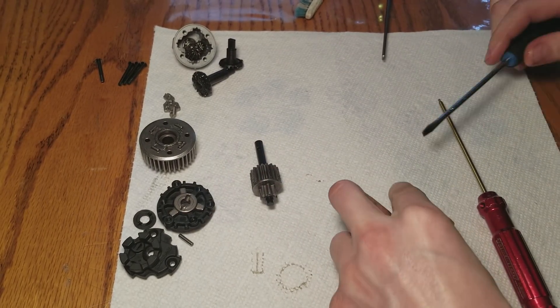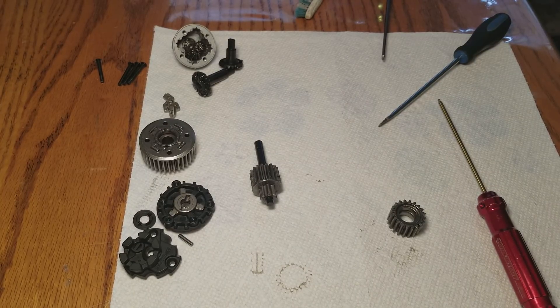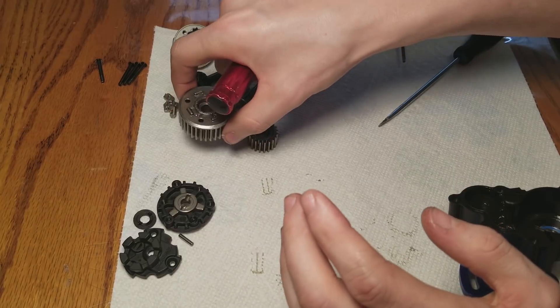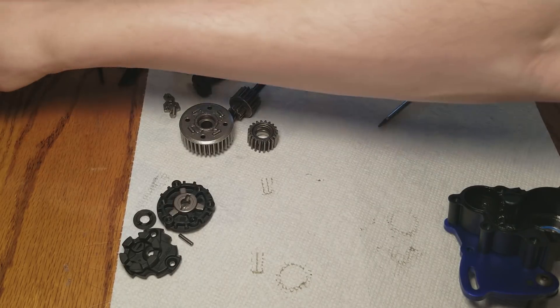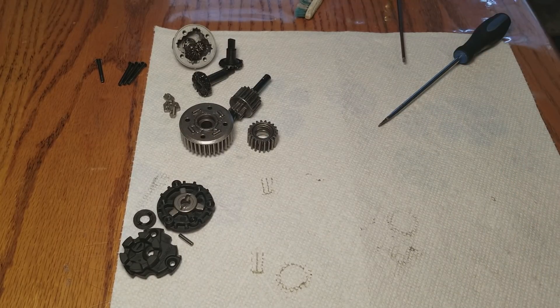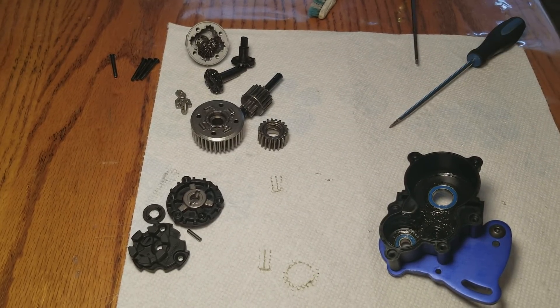I'm very, very impressed - Traxxas did a truly awesome job on this truck. I'm going to clean all this out, wipe the transmission case clean, and clean these gears off with automobile parts solvent. It just feels beefy, it feels strong. I have tons of confidence this truck will take a beating. If the stock ESC actually lasts a long time or turns out to be decent, that would be awesome. I have high hopes for this truck. The drivetrain is just solid - that's what's inside the transmission.